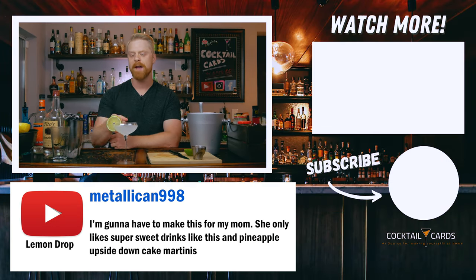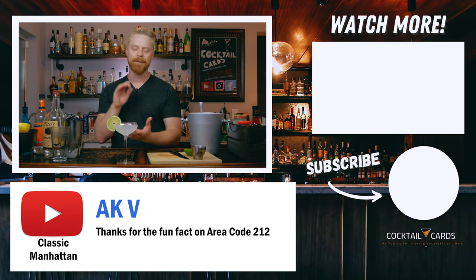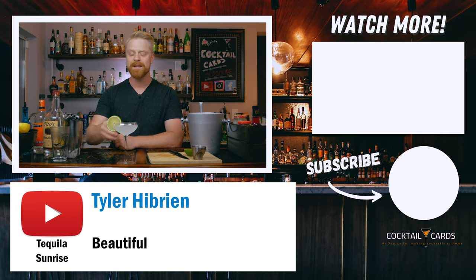Thanks for tuning into the kamikaze video. Make sure you give us a thumbs up if you enjoyed the video, and remember to subscribe if you're new here — we're going to be coming out with tons of recipes on this channel. In the comments, let me know if you've ever had the kamikaze or any variation of it — did you like it, did you hate it? I'd love to know. I'll catch you in the next one — cheers!